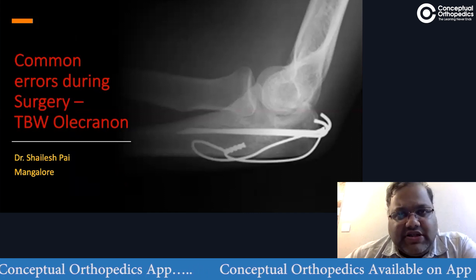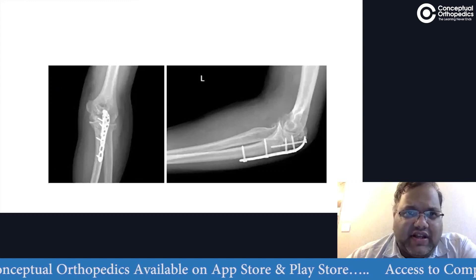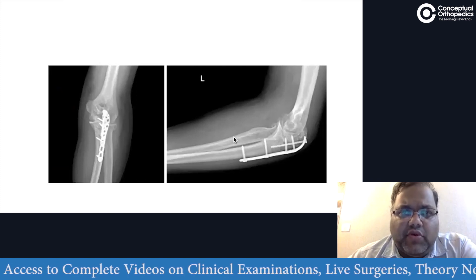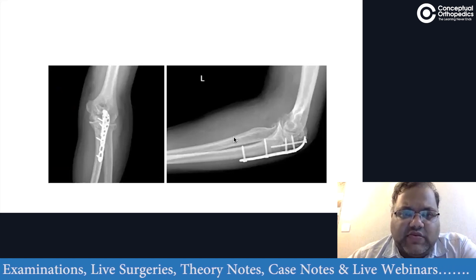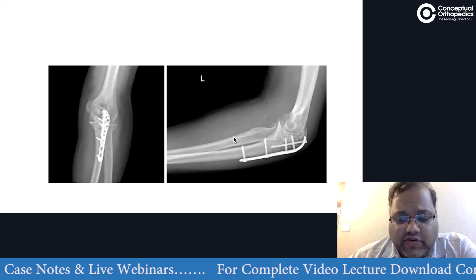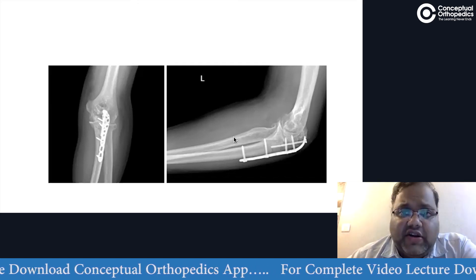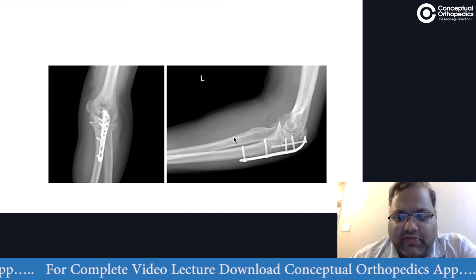In many centers, because of these mistakes and complications, many have switched over to a plate. Same principle but with a plate, because the errors are much lesser. Now with fixed angle screws in locking plates, it becomes much easier. However, our country especially has economic constraints. A tension band requires only two K-wires and one assist wire loop — less than 100 rupees — while a plate costs at least four to five thousand rupees with screws. That is more than 50 times the difference. Although both work on the same principles and the end result should be the same, we need to perfect the art of tension band wiring.